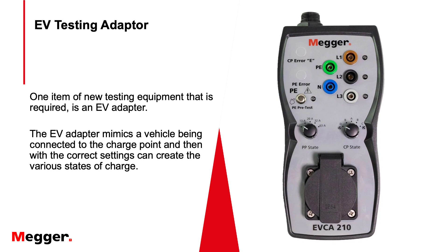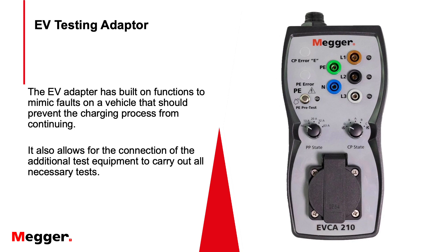One new item of equipment is the EV adapter — Mega's offering is the EVCA210. The EV adapter mimics a vehicle being connected to the charge point, and with the correct settings it can create various stages of charge. It also has built-in functions to mimic faults on the vehicle that would prevent the charging process from continuing, and it allows connection of additional test equipment to carry out all normal electrical tests.